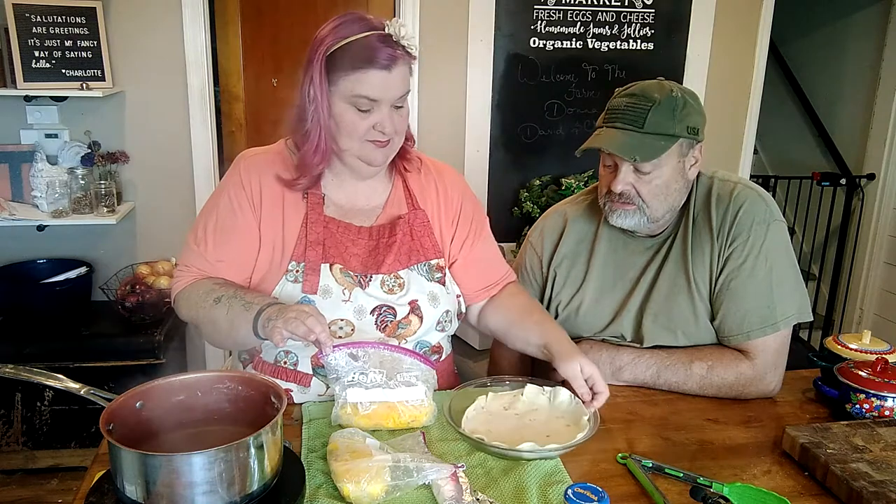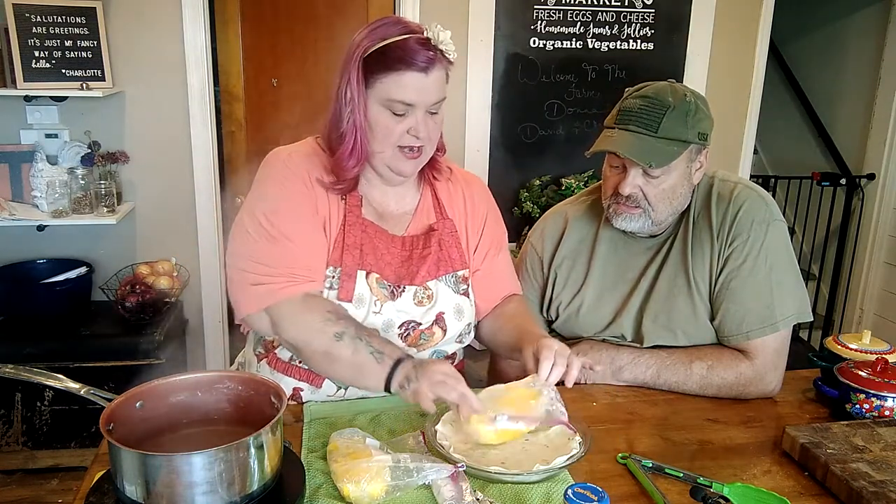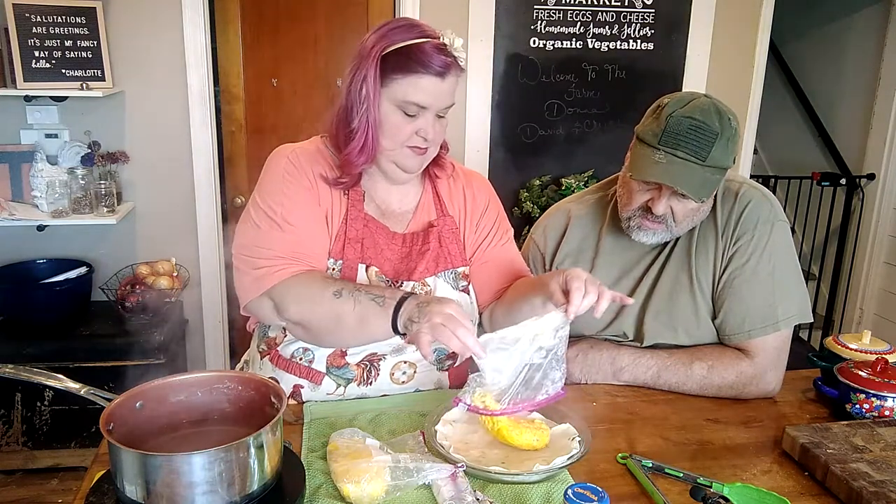About 20 minutes have gone by and you can see our little packets are full of steam — the eggs have been steamed. We've warmed up our tortillas, so we're going to make our breakfast burritos. Make sure you have something to grab these out of the hot water so you don't burn your fingers. Let them cool down just a little bit, then simply open up the zipper on your bag and pop it right out into the middle of your tortilla.